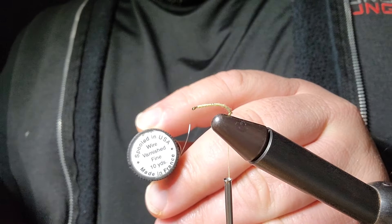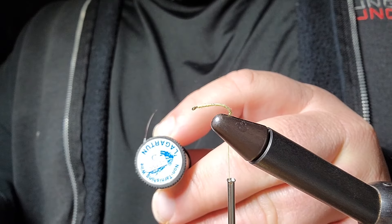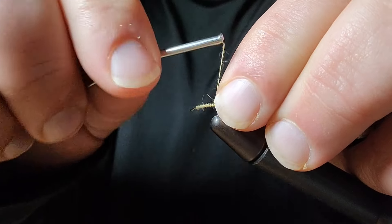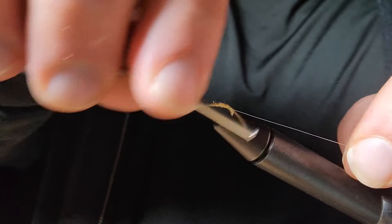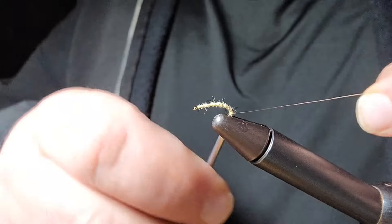I'm going to use super fine silver wire to rib the body. I'm just going to tie it in and wrap it forward until that piece is laying flat, and then wrap back over it and bring that silver clear down to the very bottom.